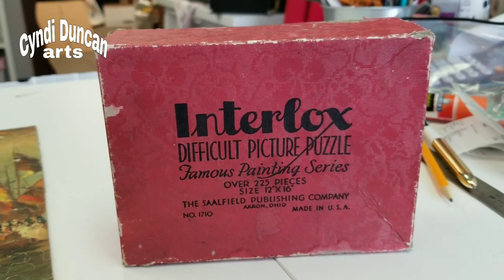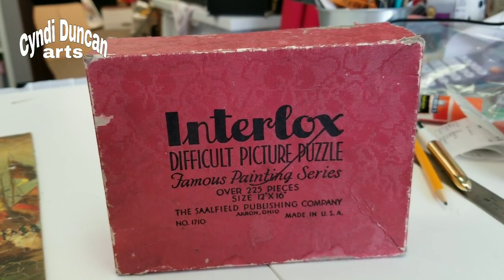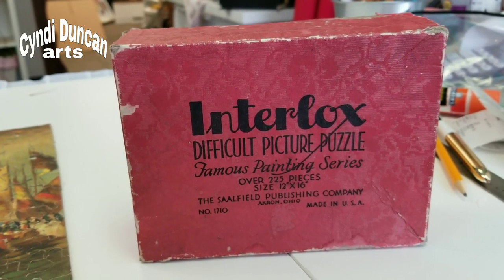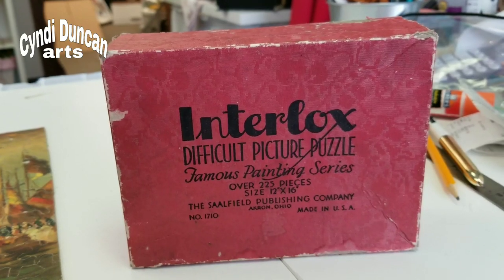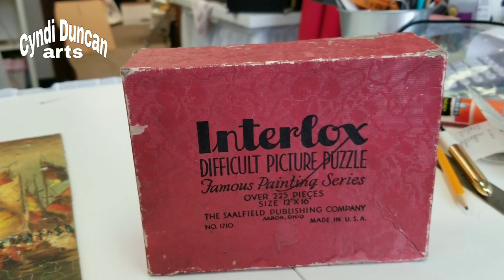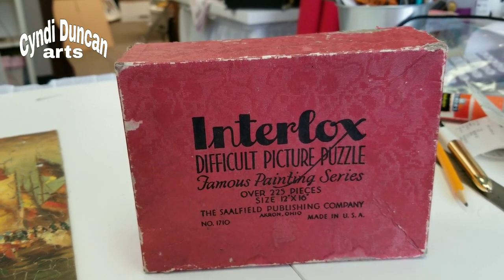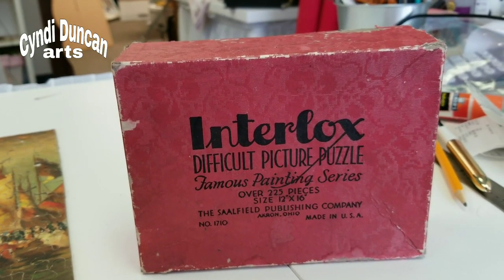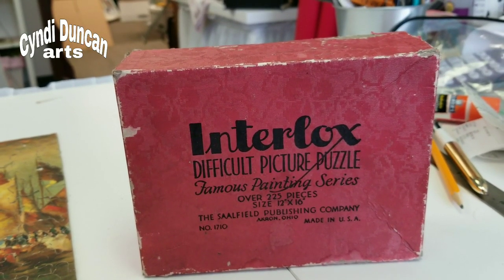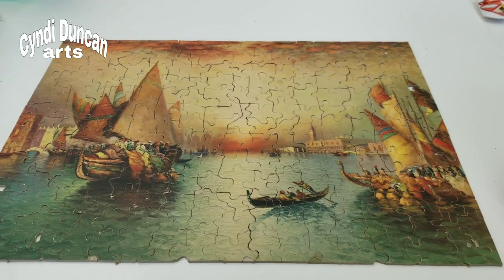If you think you might want to purchase this puzzle and you do not want to know what the picture is, skip ahead. I'm going to show you the completed puzzle. It was a really interesting puzzle because there were pieces with straight edges that were not edge pieces, and edge pieces that weren't completely straight. The puzzle is crazy old so it is actually missing some things. It is a Merchants of Venice puzzle.